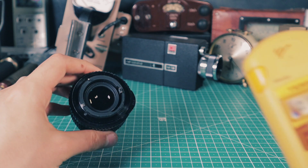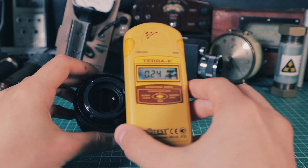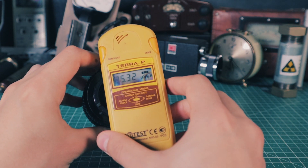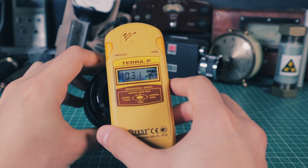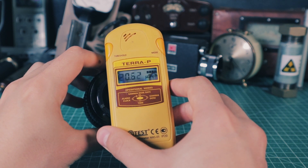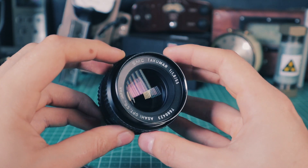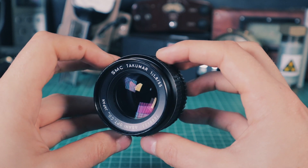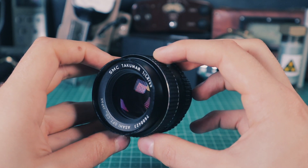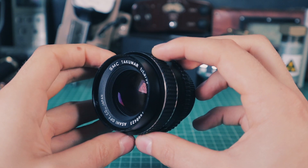Lenses containing thorium are often pretty spicy in terms of their radioactivity, and they can easily reach tens of thousands of CPM on a pancake probe, which can sound scary at first. Thorium's decay products emit alpha, beta, and gamma radiation. Alpha and beta particles are easily stopped by the glass itself as well as the metal body of the lens. However, there is a small amount of gamma radiation leaking through.